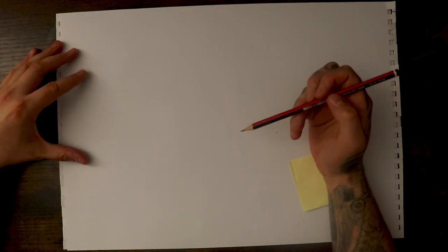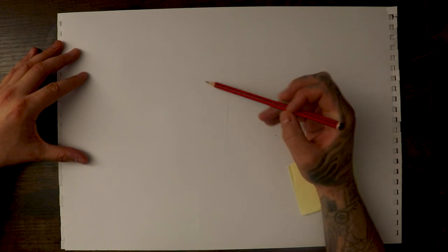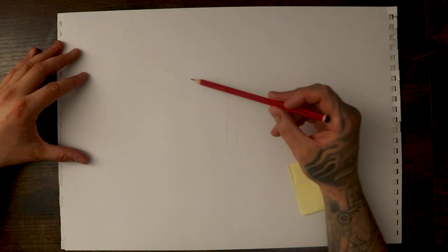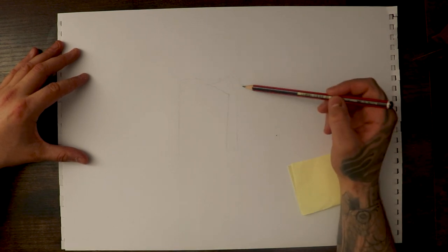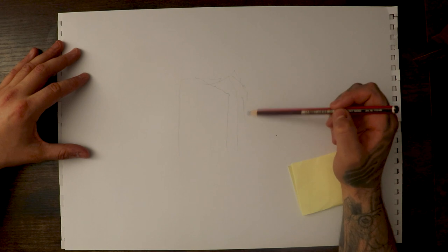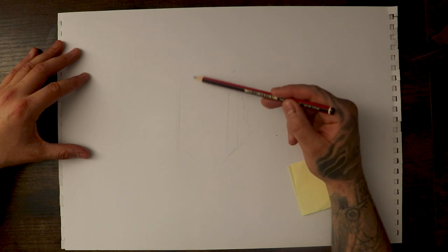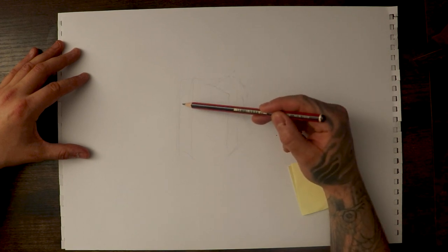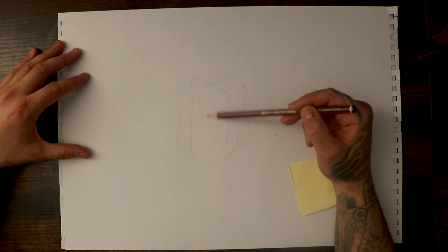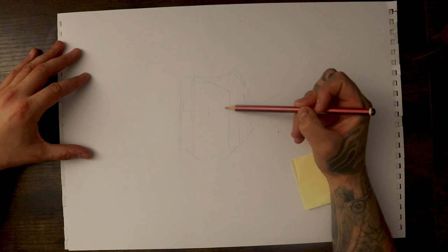With the octopus we're going to start with two basic shapes this time because it's got a frontal face. So for that we're going to do a rectangle coming down. This will be the front of the octopus's face. If I put a line straight down the center, that divides the square into two sections — section one and section two. And where we put a little line to section it off, that's where we're going to keep our eyes.